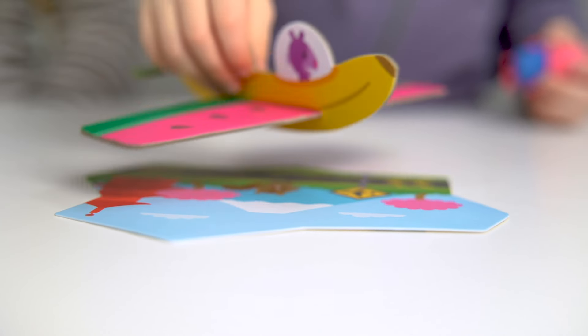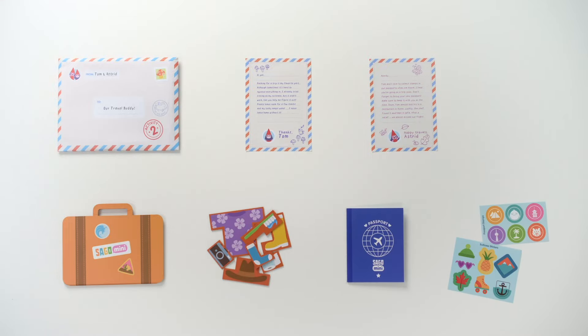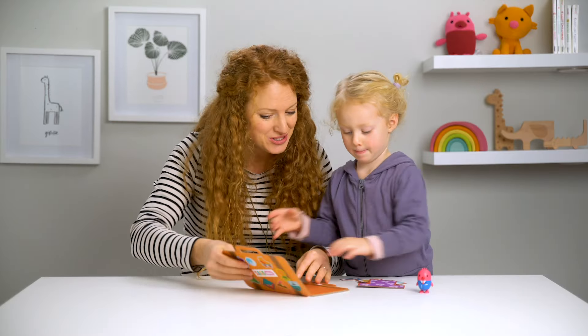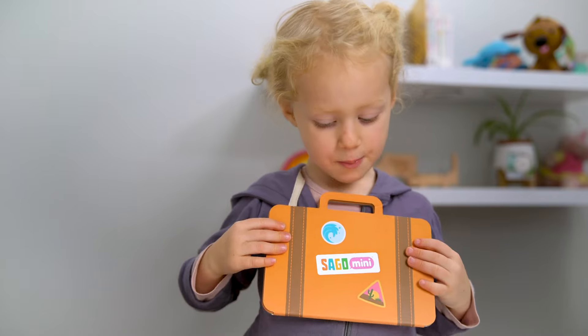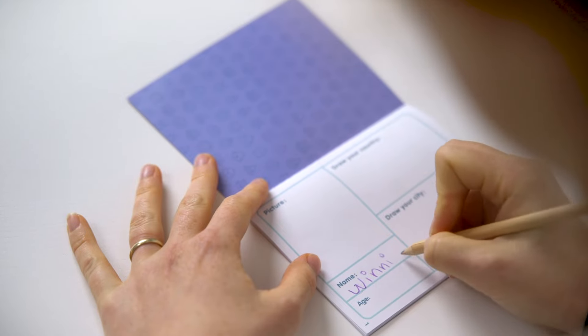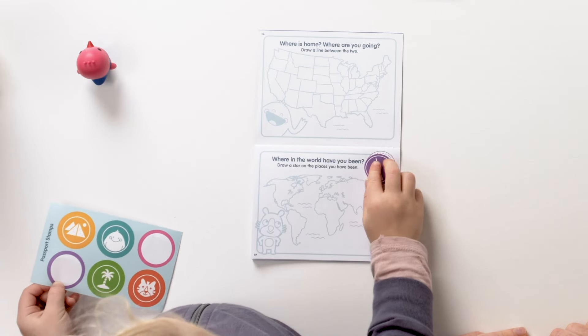Activity two, suitcase puzzle and passport activity book. There are two letters from Tom and Astrid, a suitcase, puzzle pieces, a passport and sticker sheets. So now we're going to pack our suitcase. The suitcase is a fun puzzle, but it's also a great pretend item for play. The next part of our activity is we're going to fill out our passport book, and we get to decorate our suitcase and passport too. I like to match them.